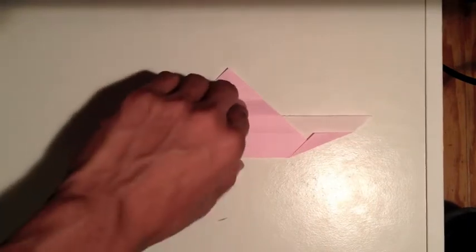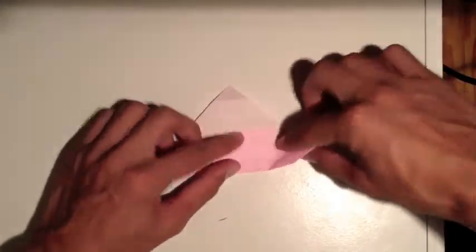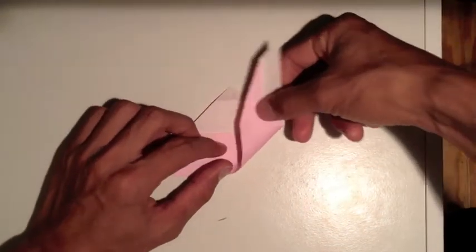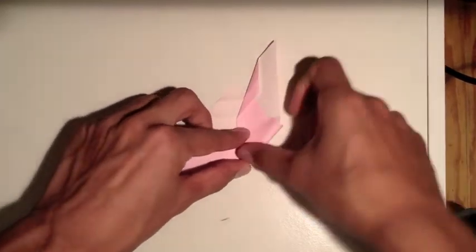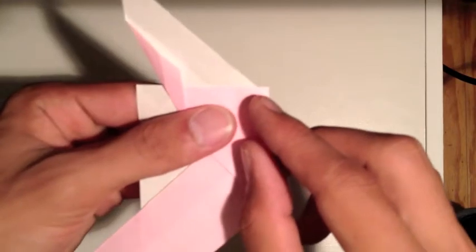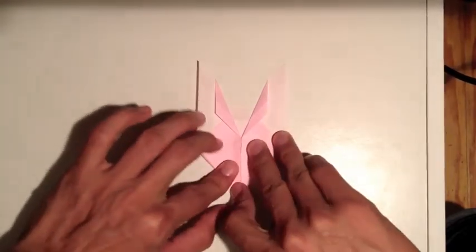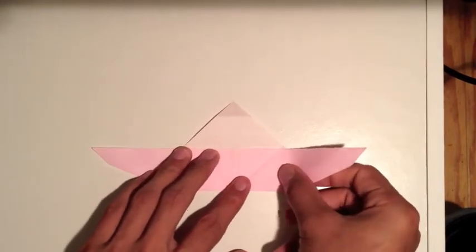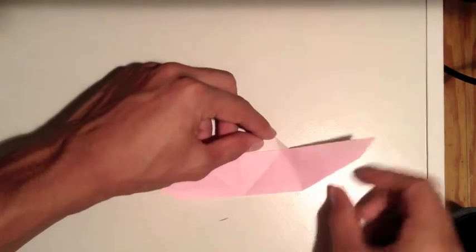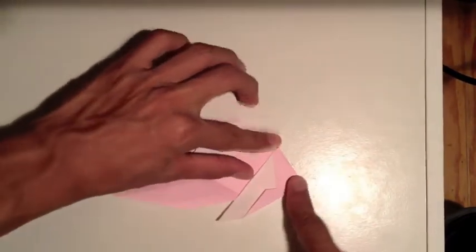Now we've got something like this, and we're going to flip it over. Take this side and fold it to the middle crease - bring this edge to the middle just like that. You should have a little bit of extra paper there. Now fold this side up too, then undo that fold. Make sure this corner creases to the second line - it's going to be a diagonal fold across like this.